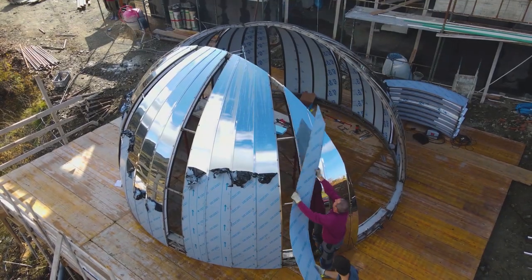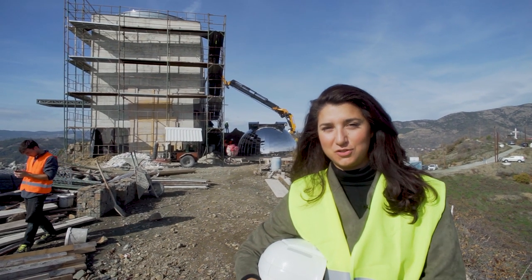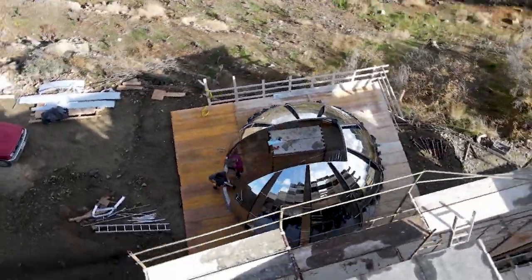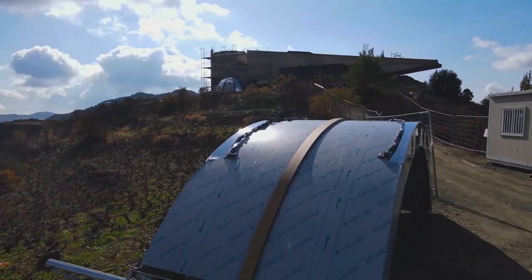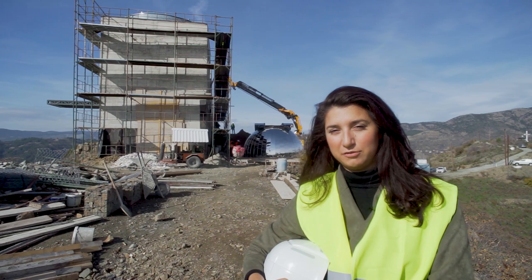The day is finally here. We're putting the dome onto the Trotus Observatory. The dome came in pieces — it was originally put together in Italy, then cut into pieces and brought over. It was then reassembled here on site next to the building, and they've been working on it for quite a few days.